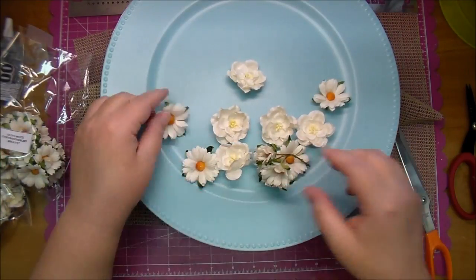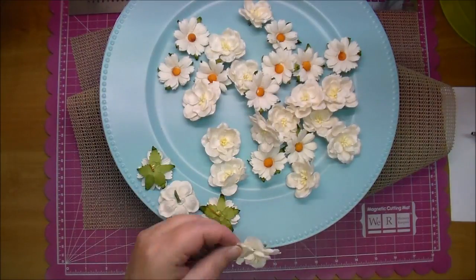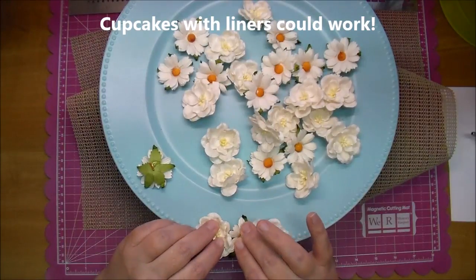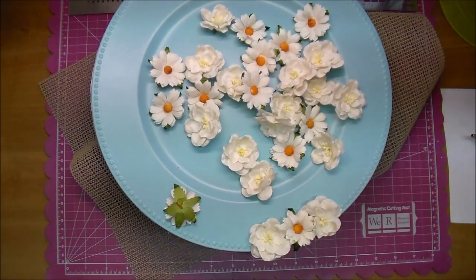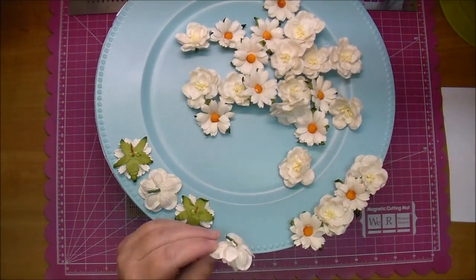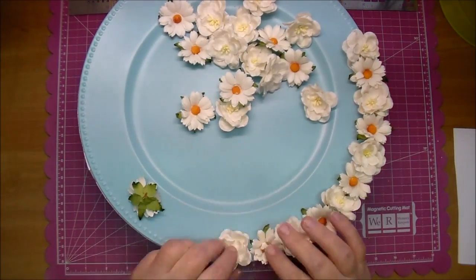I did some of those off camera. To adhere them down, I'm using the exact same thing — E6000 along with hot glue. I wasn't sure how the hot glue alone would hold these on as far as duration. This is obviously for decoration — you cannot use this as a real cake plate, although maybe if you put a doily down you could, but I would be afraid to get any cake on these flowers. I plan on keeping this in my craft room for decoration. For duration, I wanted to add the E6000 because I know it will withstand time and hold up for a long time. The hot glue is simply to hold it in place while the E6000 is drying.